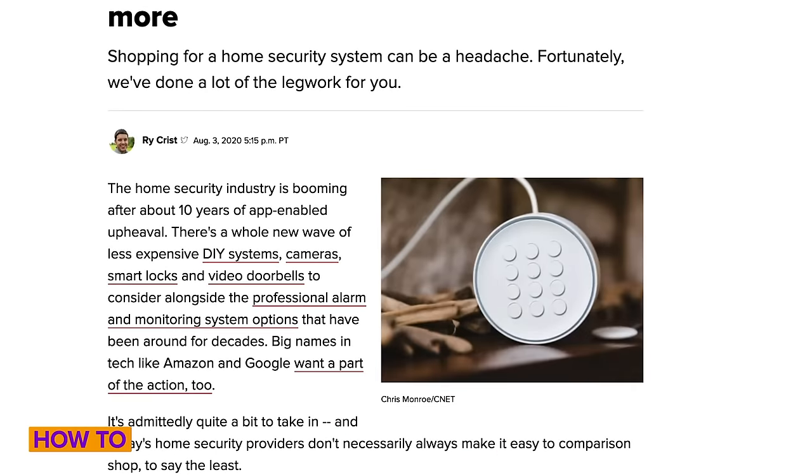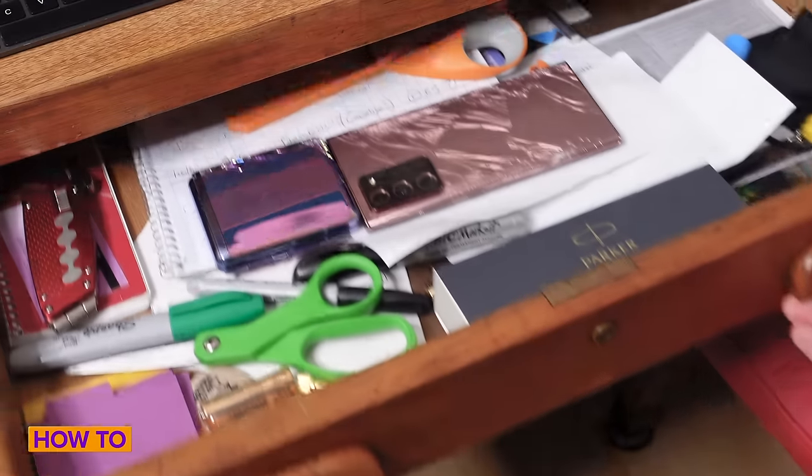Home security doesn't have to be expensive. In fact, you might have all the gear you need sitting in your desk drawer. Today I'm going to show you how to turn an old phone into a security camera, for free.